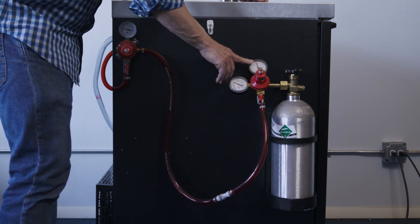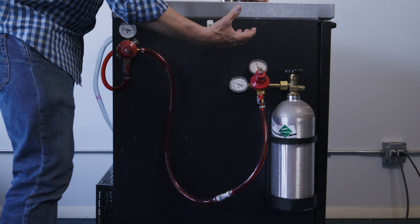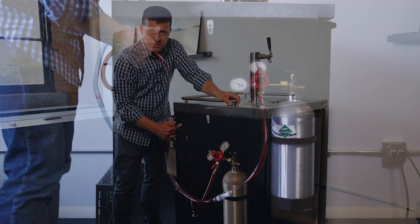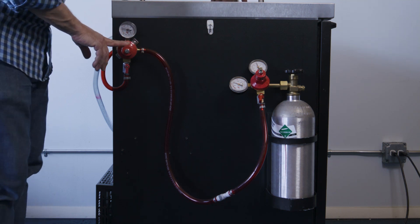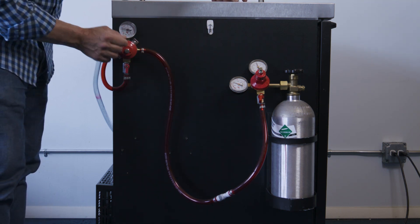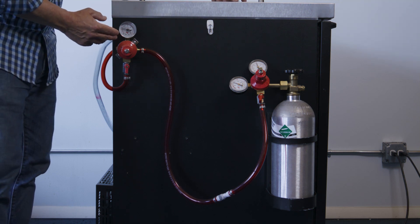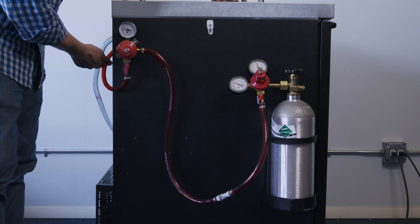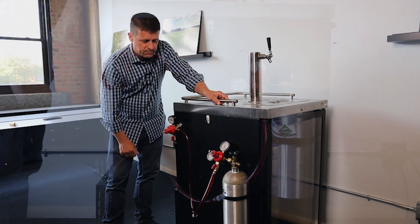28 psi is pretty high — that's not what we're going to actually use on our keg. This is feeding into our secondary regulator, and this is where we're dialing in the pressure that actually goes onto the keg. In this case we've got about 14 psi dialed in, and the outlet coming out of the bottom goes into the keg box and connects to the coupler.